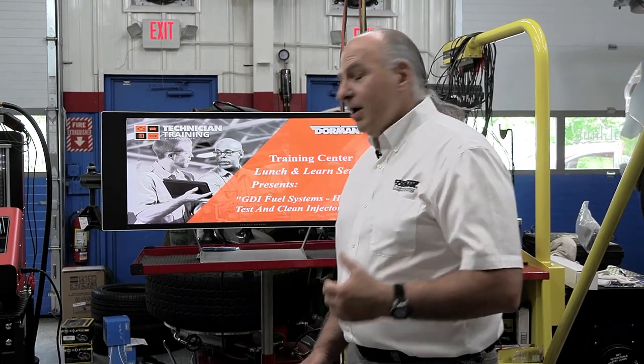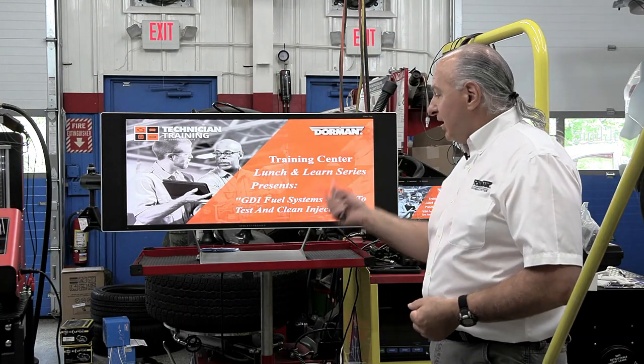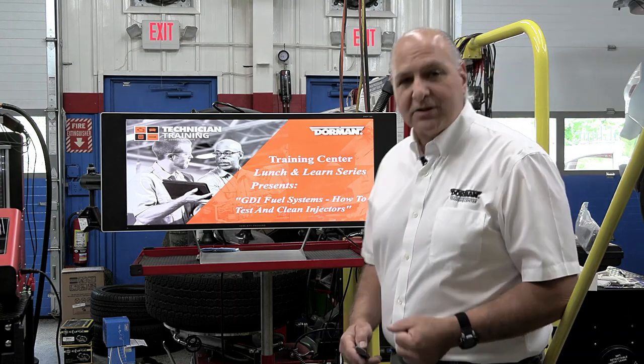Good afternoon, everyone. Welcome to the Dorman Lunch and Learn. My name is G. Trulia. We're here for GDI Fuel Systems, How to Test and Clean Injectors.